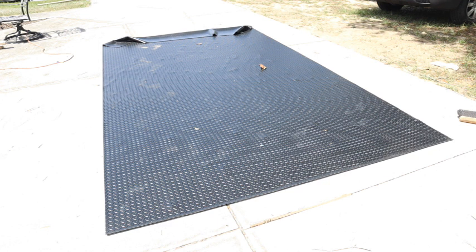Today I'm preparing to create the template so that I can cut the material that I'm going to lay on top of the wooden floor.